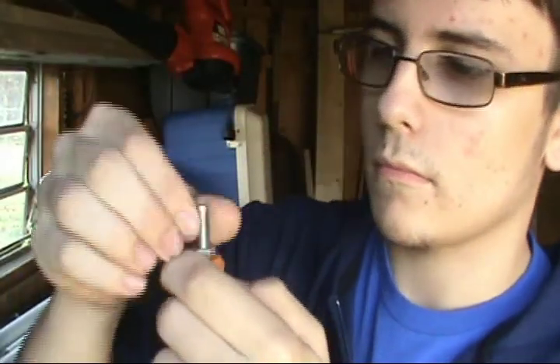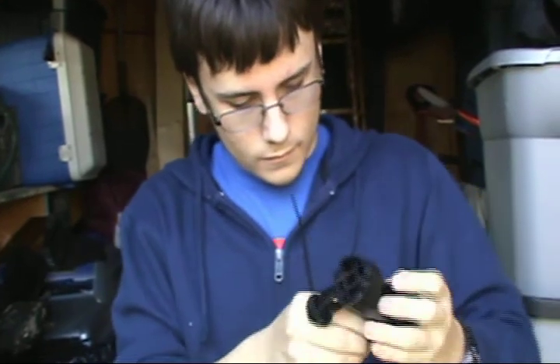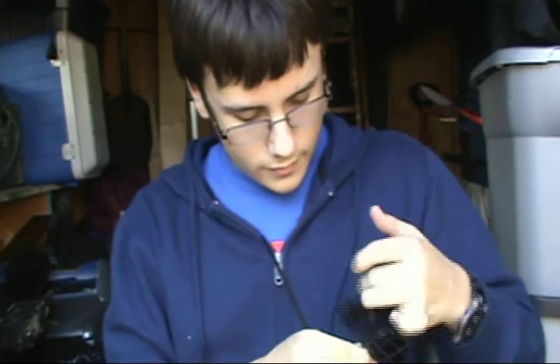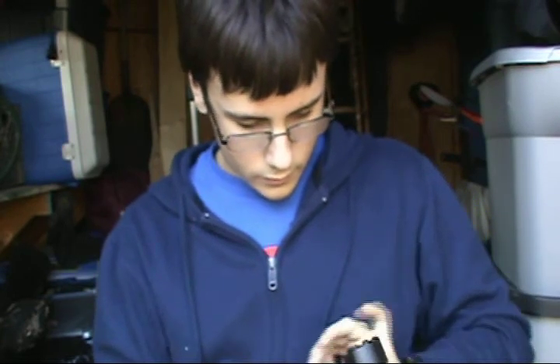Then attach your PVC end cap with a quarter inch hole drilled into it on top of the bolt. I didn't have this filmed because it was a last minute adjustment. After this, attach your microphone holder on top of the PVC connector.